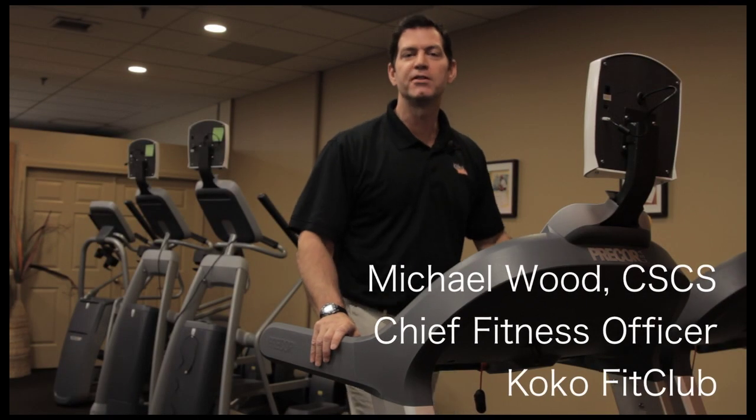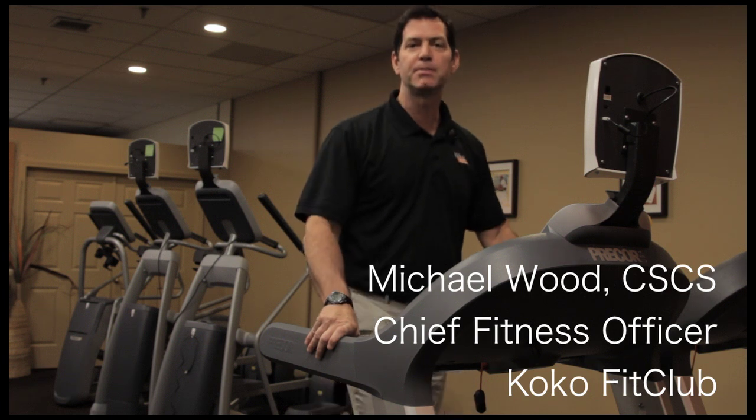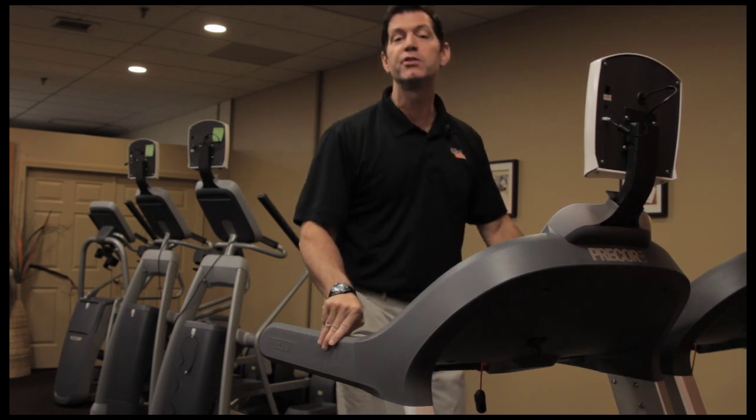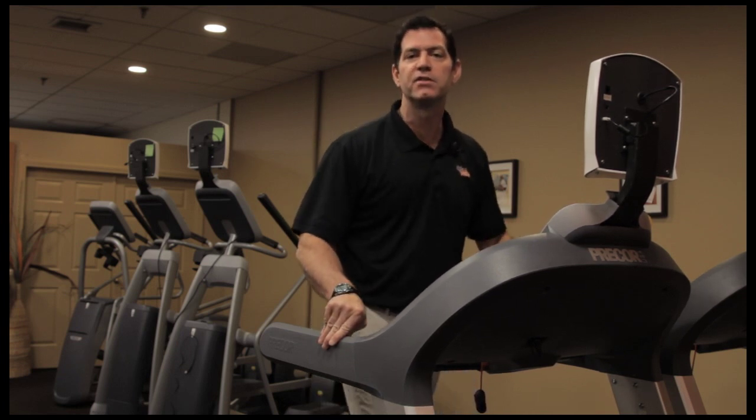Hey everybody, this is Michael Wood, Chief Fitness Officer at Cocoa Fit Club. Prior to coming to Cocoa Fit Club, I spent more than 20 years in the fitness industry and six of those years were at Tufts Research Center on Aging in downtown Boston, where I worked as a senior exercise physiologist.